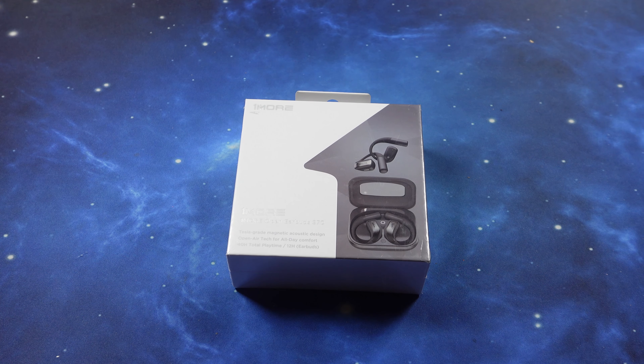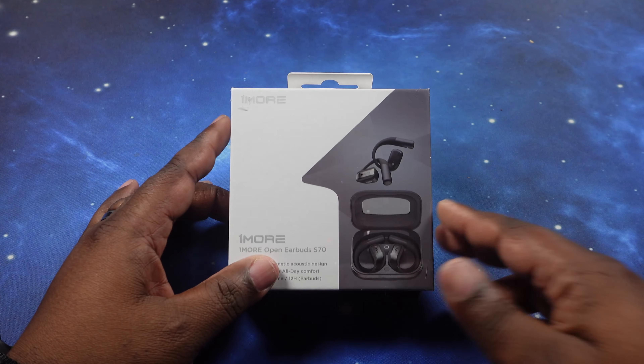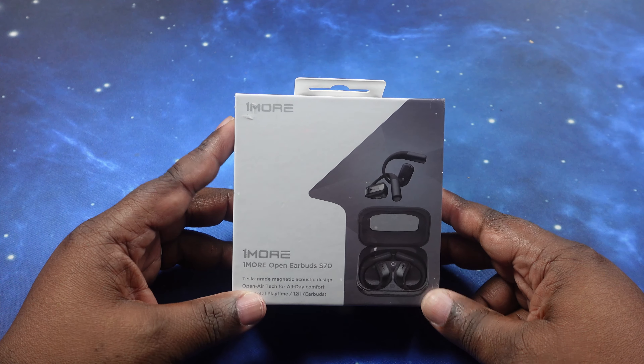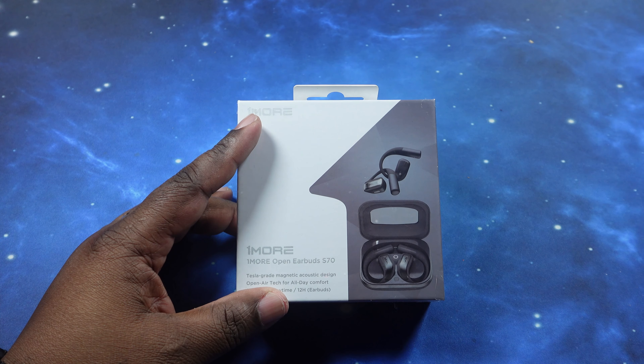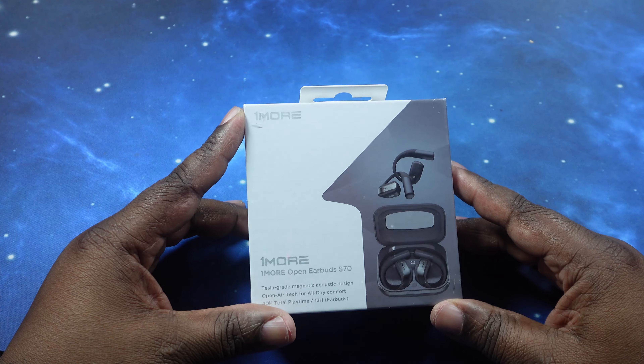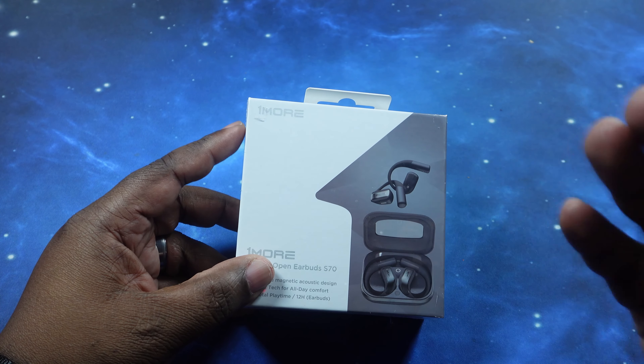What's up YouTube, welcome back to the channel. Today we're going to do an unboxing and review of the 1More S70 open earbuds. Huge shout out to 1More for reaching out to the channel and supplying this product for an honest unboxing and review.